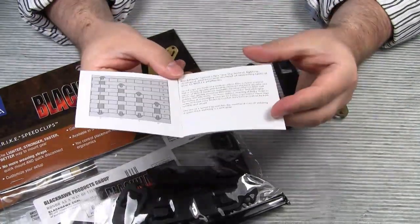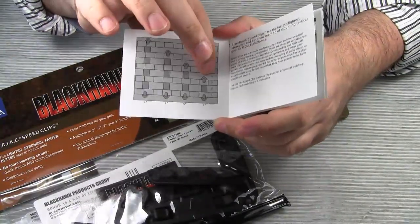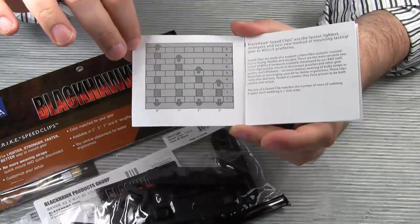First, the Speed Clips are available in four different sizes. They come in 3, 5, 7, and 9 inches.